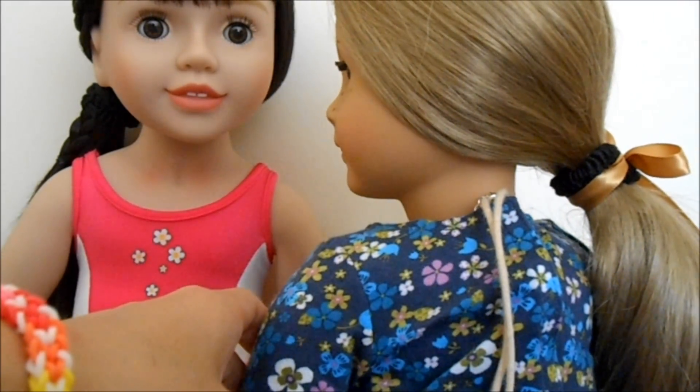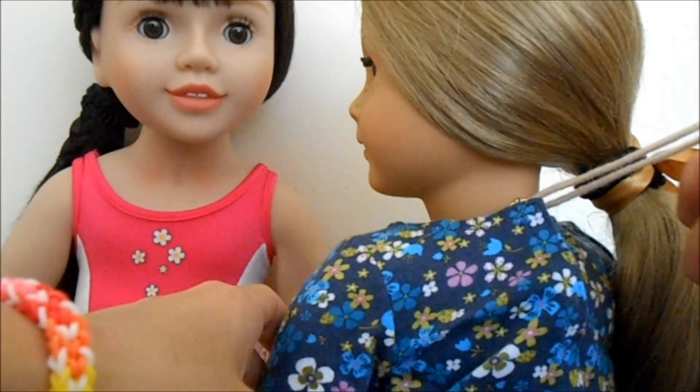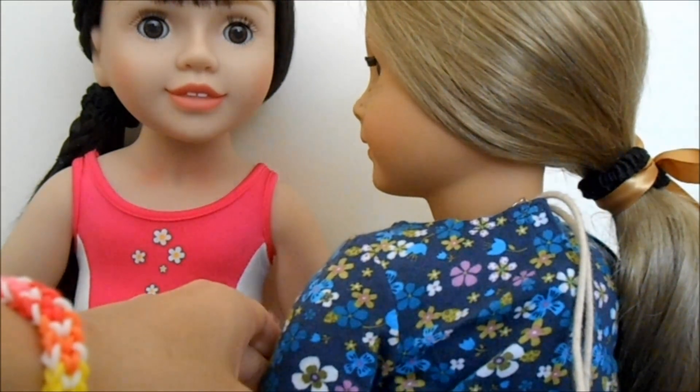Because of this, American Girl Dolls also have neck strings on the back of them to keep their head attached to their body.